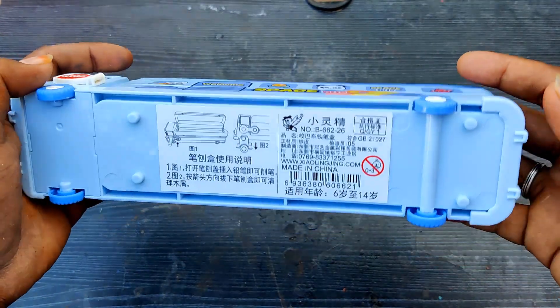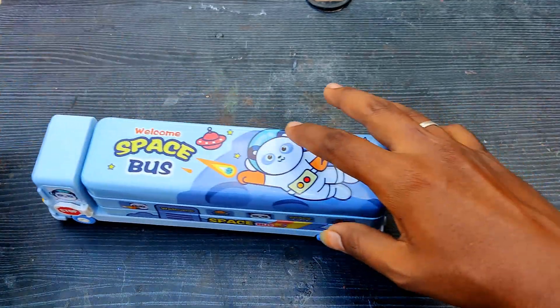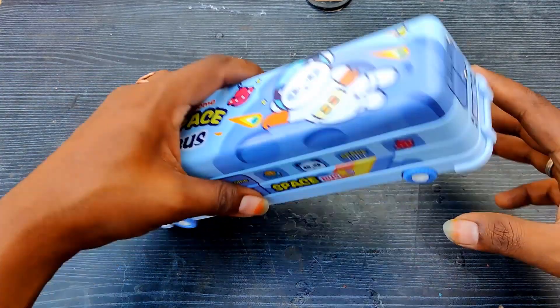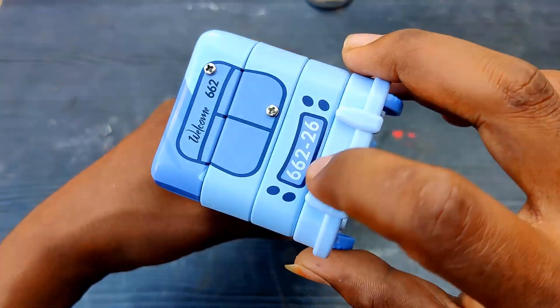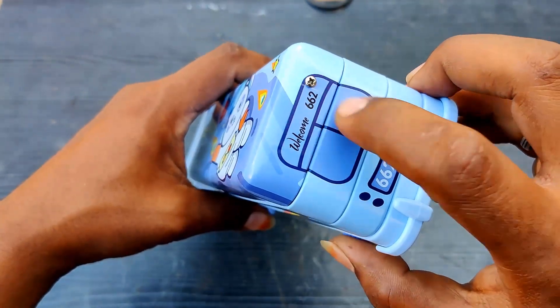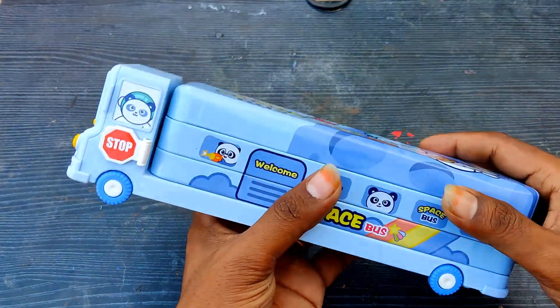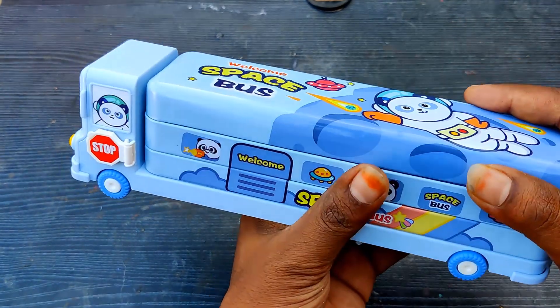Now let's try this. It's incredible — it is beautiful. There are a few screws on the metal, so the quality is good. Now we can open it here. Space buzzer!